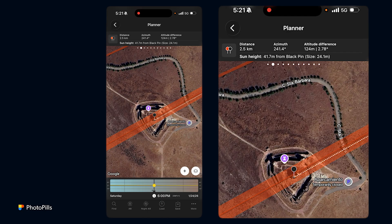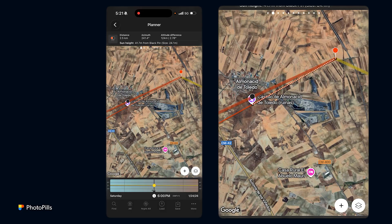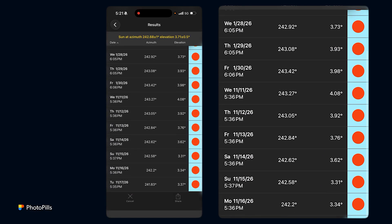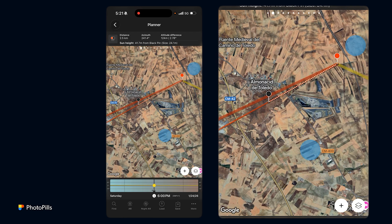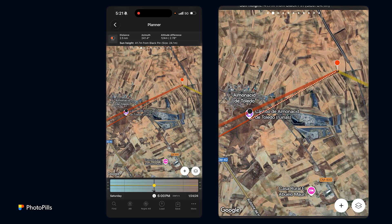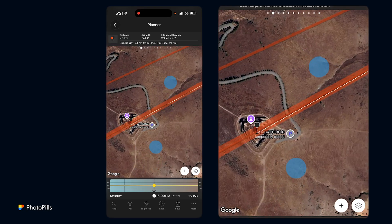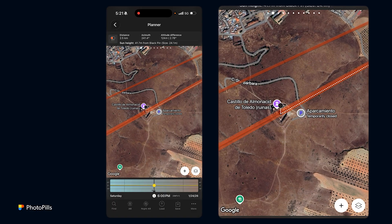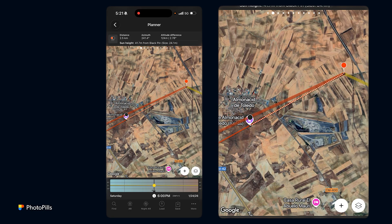The sun height is 41.7 meters, which means the sun will be above the castle, and the sun size will be 24 meters. This shot occurs on January 24th, 2026, at around 6 p.m., and you can also shoot it in November. So on January 24th at 6 p.m., if I'm at the red pin position, I'll be able to photograph the sun above the Almoneced Castle in Toledo, with a sun size of 24 meters and sun height of 41 meters.